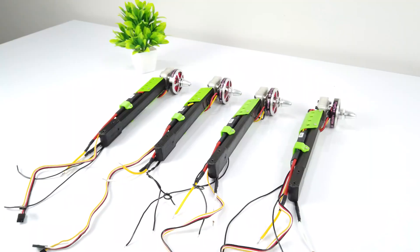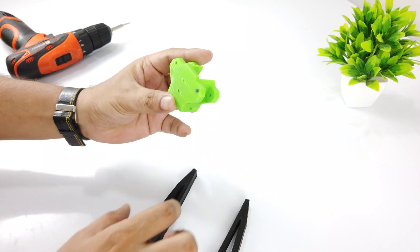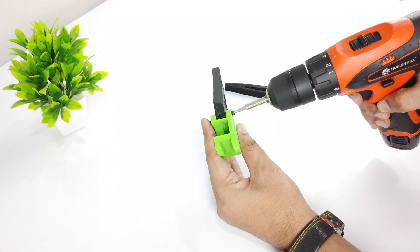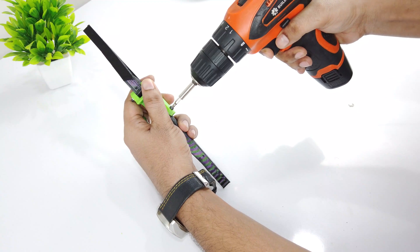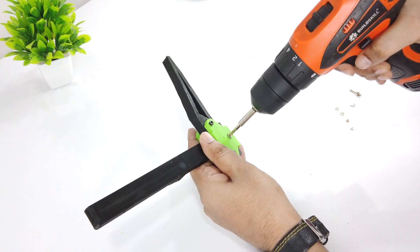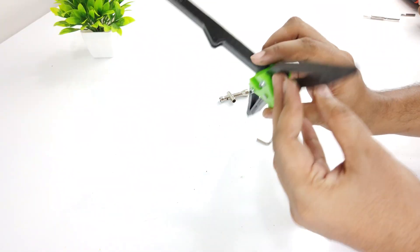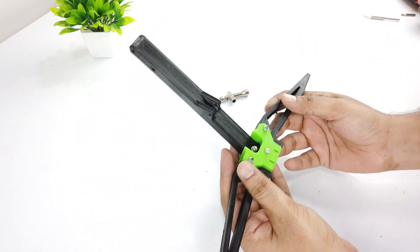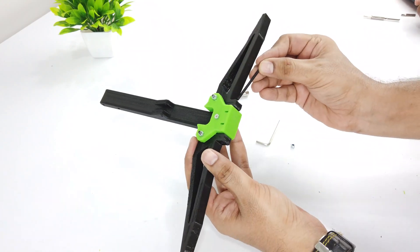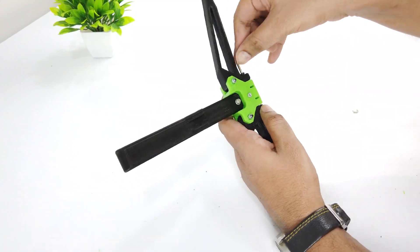All the arms have been finished and it's time to assemble the landing gear. Here are the three main parts of the landing gear: the center hub and the folding part, connected using M3 bolts and nuts. This is the leg of the landing gear, connected using M2.5 nuts and bolts. It provides a ground clearance of 100mm. This landing gear has a unique design and gets folded into a compact shape. I am going to use a 50mm bolt to secure the arms in place.